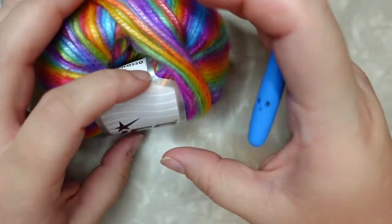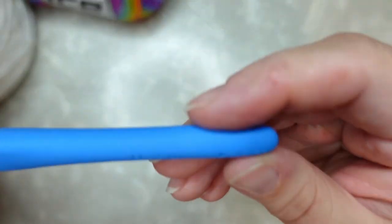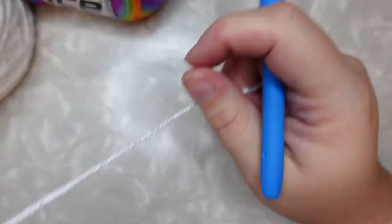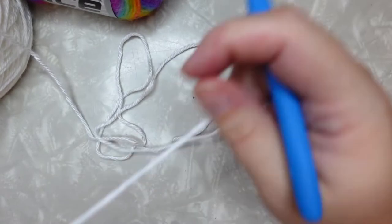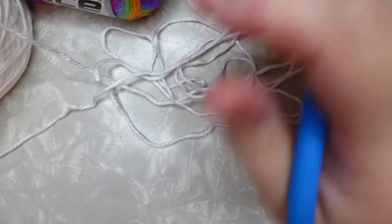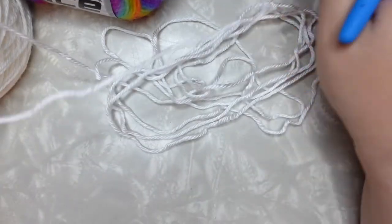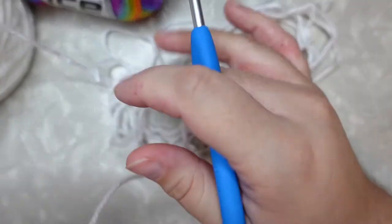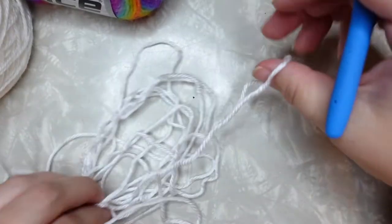I am using a five millimeter crochet hook today. We're going to start by doing a magic ring. If you've never done a magic ring before, I do have a tutorial for that — I'll link it up in the corner in the cards so you can take a look if you need a slower tutorial.